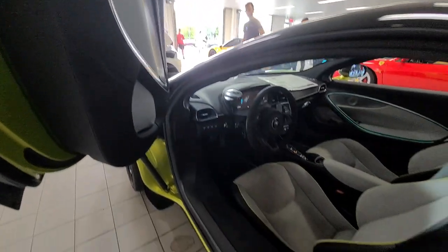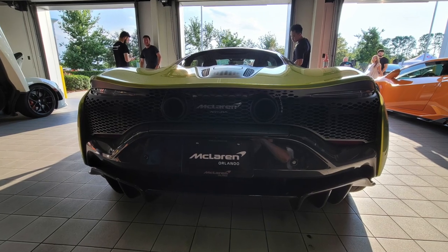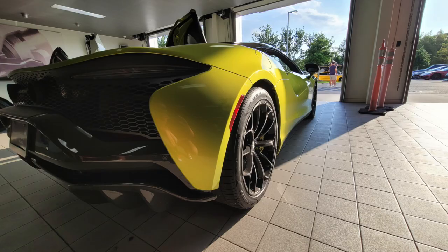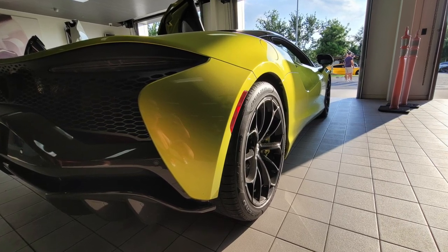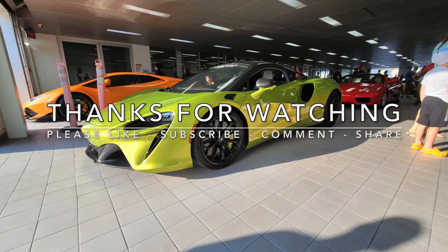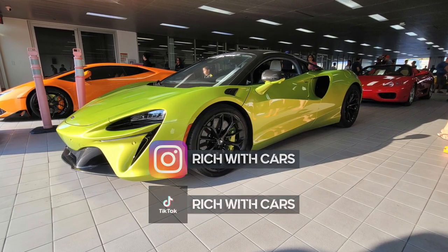You also have some additional buttons here for towing the car — super cool. I hope you enjoyed this first impression of the McLaren Artura. Hopefully I'll get an opportunity to spend more time with the Artura in the future. Thanks for all your support, thanks for the views, make sure to stay tuned for more car-related content, and I'll see you on the next one.